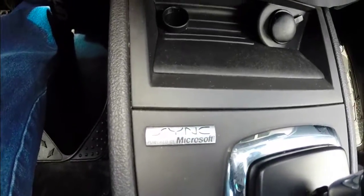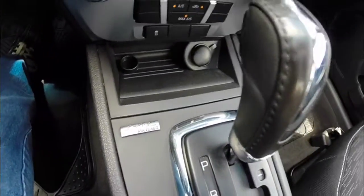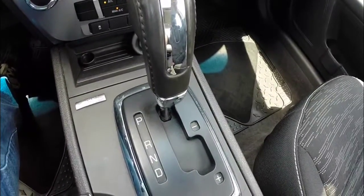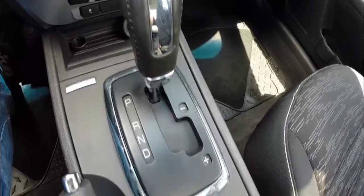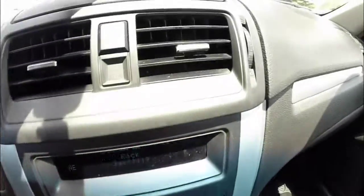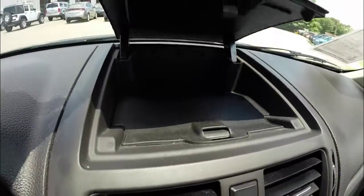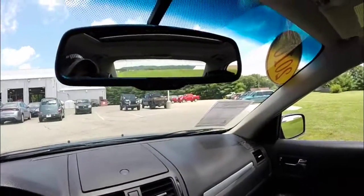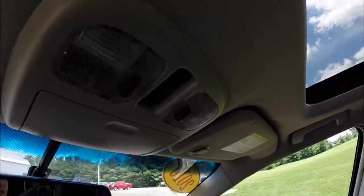It does have the sun and sync value package with Bluetooth connection for phones and audio. It has the sport shift six-speed automatic transmission. There's also dash-top storage and an auto-dimming rearview mirror with integrated microphones. Sunroof controls are overhead.